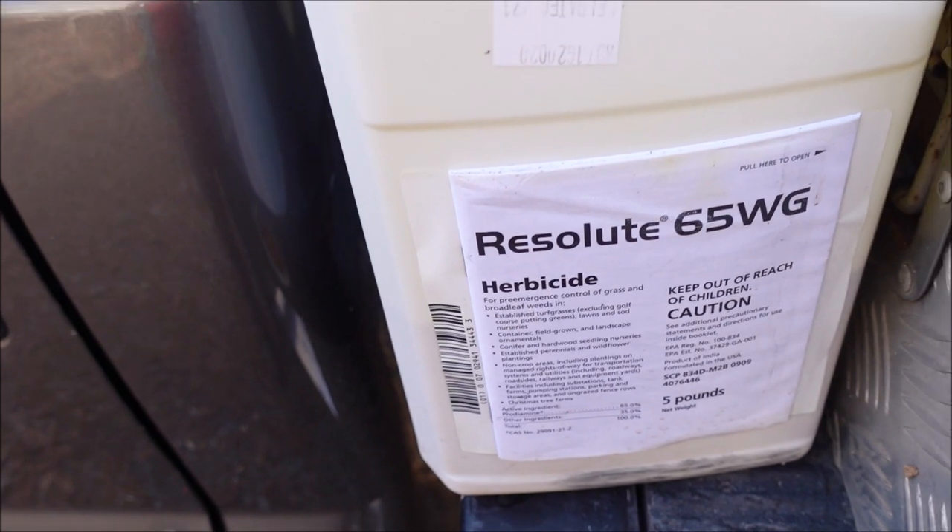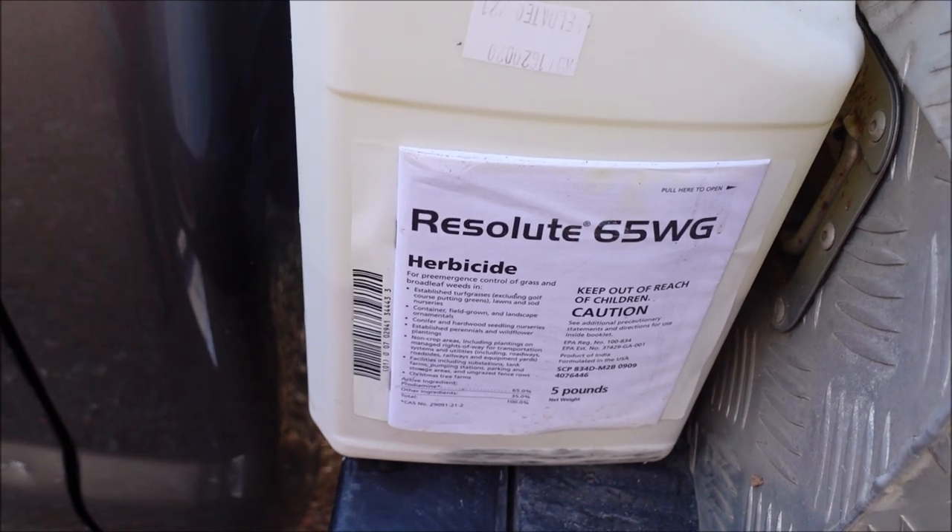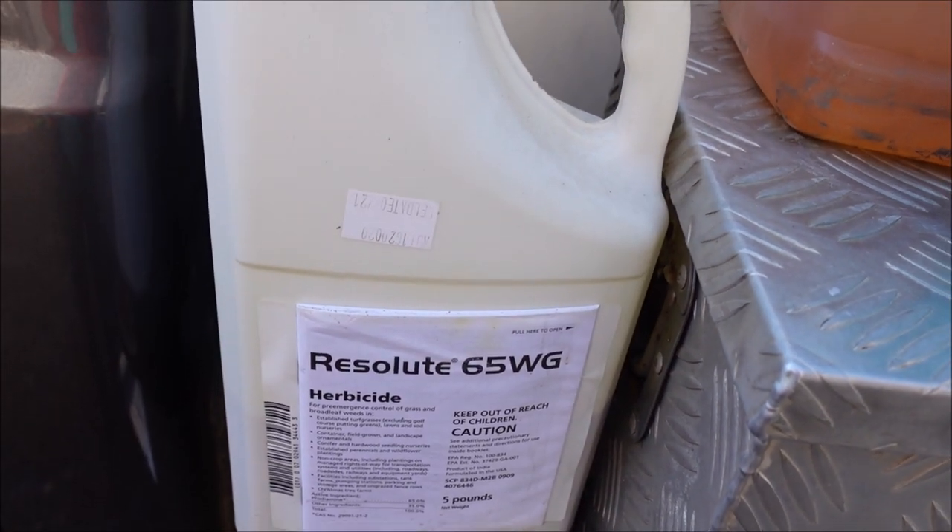That's my pre-emergent, which will help with warm season weeds that have yet to germinate. But from a post-emergent standpoint, it's very common to mix pre- and post-emergent together. Early in the year, I'm trying to finish off cool season weeds or knock out any warm season weeds already germinating. The opposite is true in the fall — getting ahead of cool season weeds while finishing off warm season ones. You could use a similar combination either way.